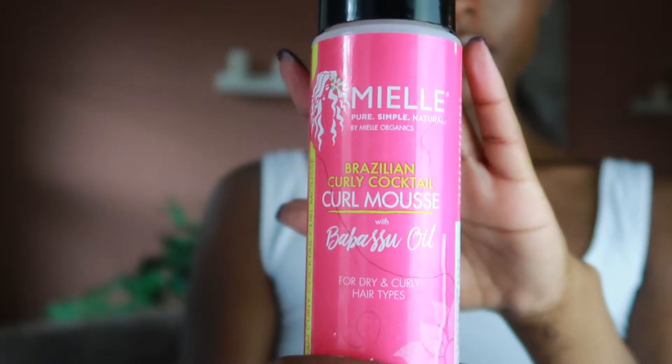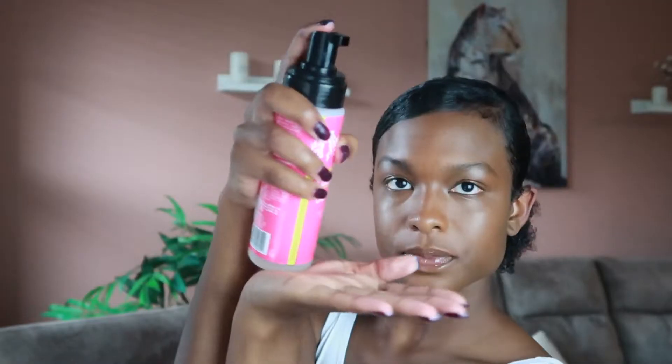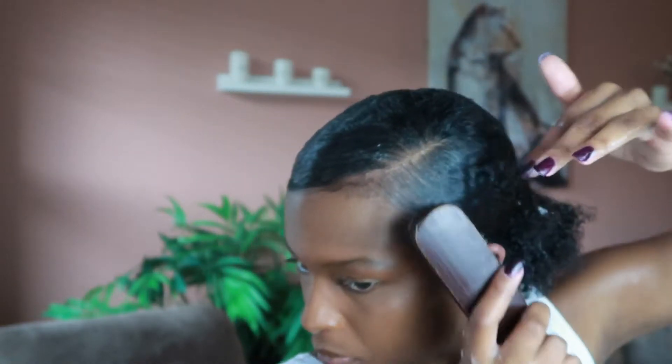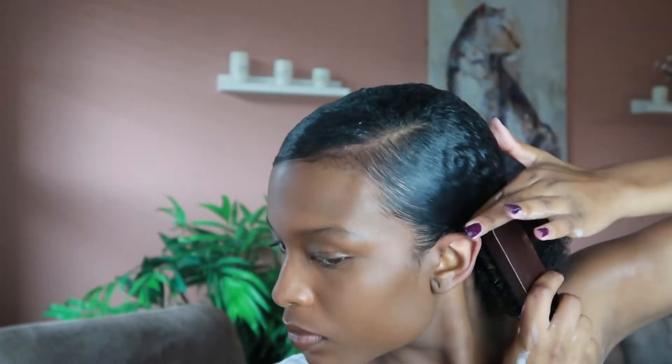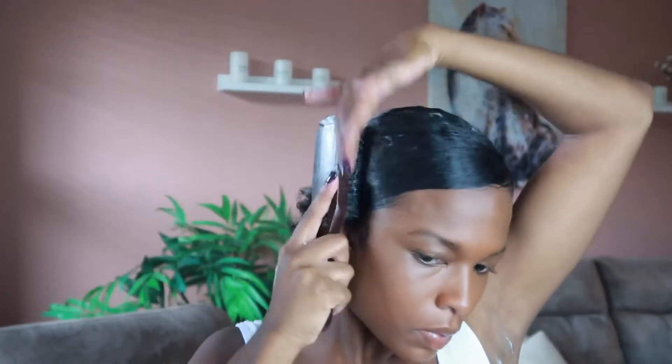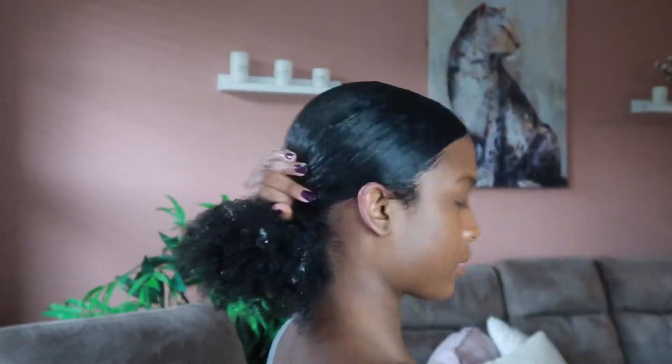Taking this curl mousse — this is actually what they used when they styled our hair for the photo shoots, so that's why I got it and I really like it. Using the mousse all over my hair to set it, putting it over where the gel was, and re-brushing everything so it's super neat and super clean. I know this seems like a lot of product but I promise you it's not — I'm just extra.